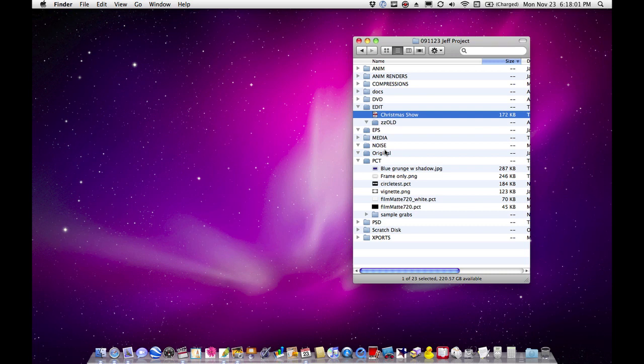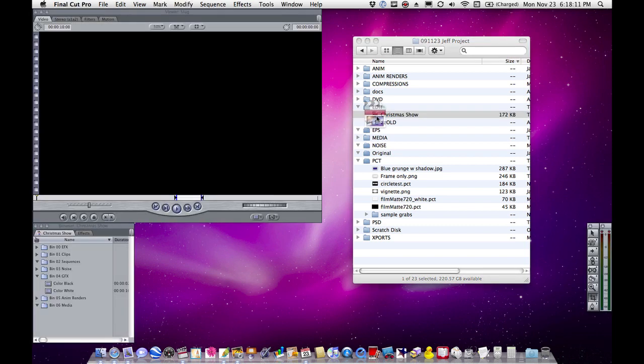Okay, Jeff, I'm going to show you two cool tricks for your Christmas show. One is called a travel mat, and the other is a compositing trick that a lot of people don't realize, although it's pretty simple. So I'm going to launch a project here called Christmas Show.